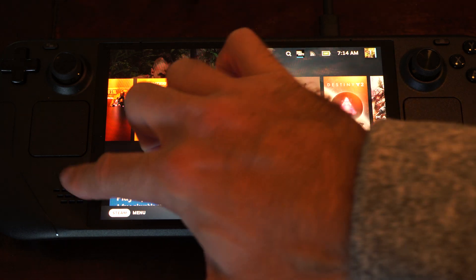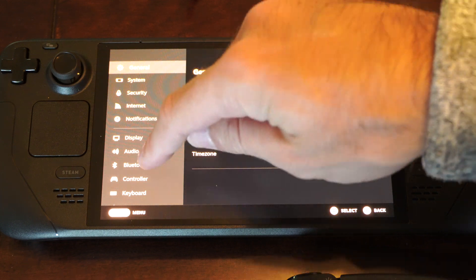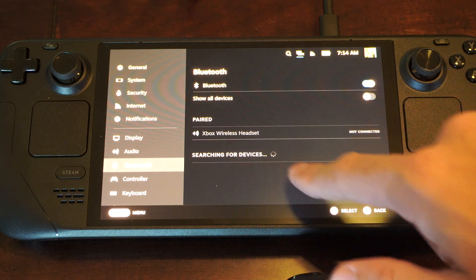To do this, let's press the Steam button, go down to Settings, then go to where it says Bluetooth. Turn on Bluetooth and make sure that's turned on. Then here are the available devices.